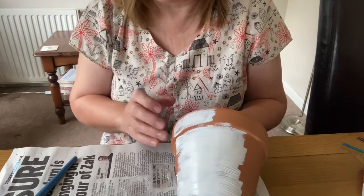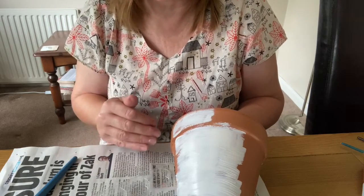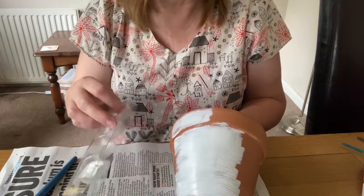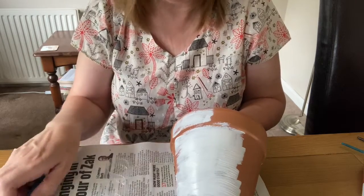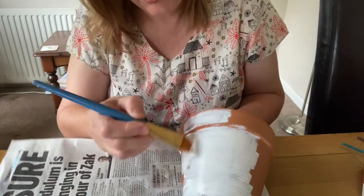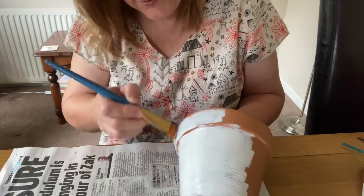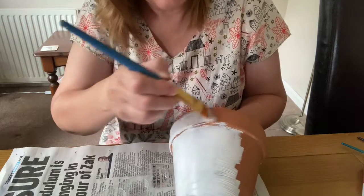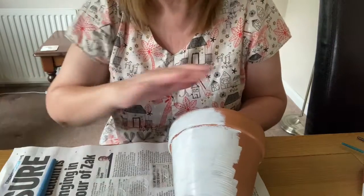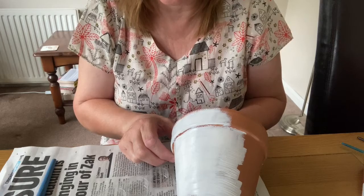The next step is to paint your plant pot. Cover the surface that you're working on — you might also want to put some protective clothing on, an old shirt or an apron. Put acrylic paint into the container with a paint brush and we're just going to cover the whole pot. I've used two coats on this. The first coat does go a little bit patchy, so once we've covered the whole pot we're going to leave that to dry and then add a second coat.